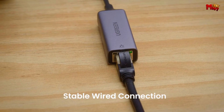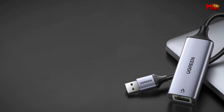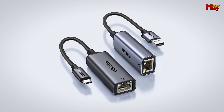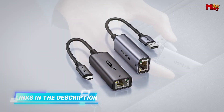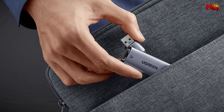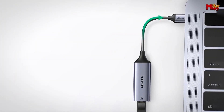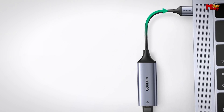Speaking of portability, this adapter is designed to be compact and lightweight — perfect for those who are always on the move. Slip it into your laptop bag or pocket, and you're ready to maintain a stable wired connection wherever you are. The auto-calibration feature ensures hassle-free network connections with cross-detection, so you won't need to fuss with settings or configurations. Just plug it in and it automatically calibrates for the best performance.